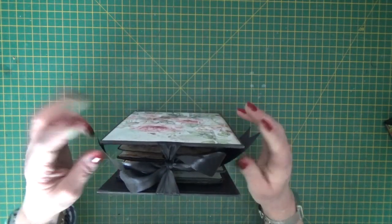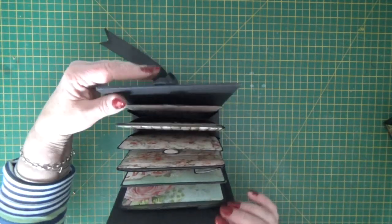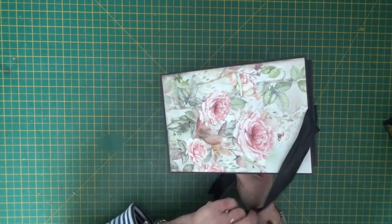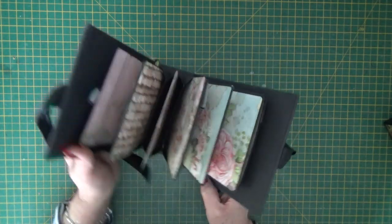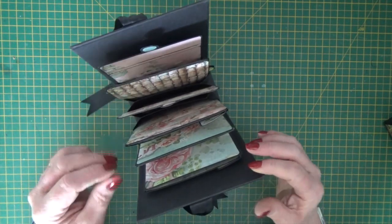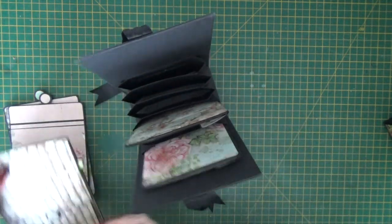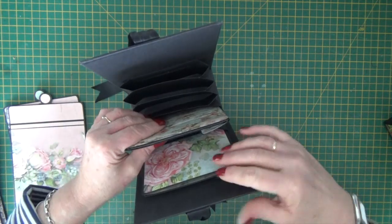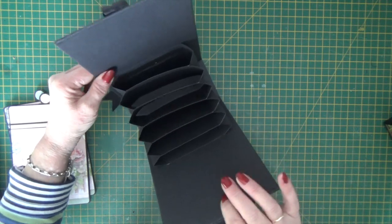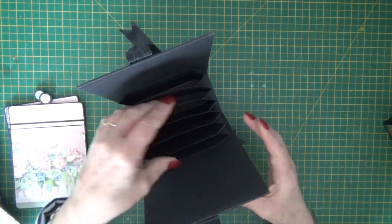There's a ribbon tie at the top, and once you open that the album folds out. I've decorated the back with paper as well. Inside the six pockets are six inserts — and you can see that nice deep concertina pocket section that you could put anything in.